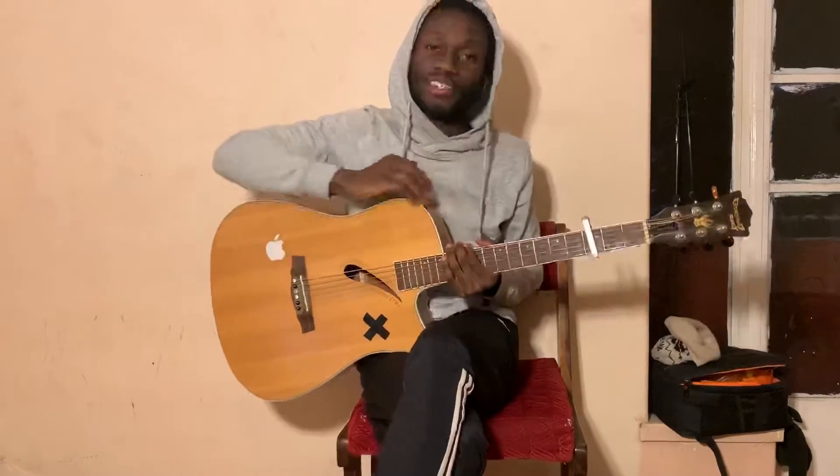Hey guys, what's up? This is your boy Port Newton, back here with your guitar interpretations. Today we're doing 'Belong to the City' by Party Next Door. Make sure your guitar is in standard tuning and put your capo on fret number three.